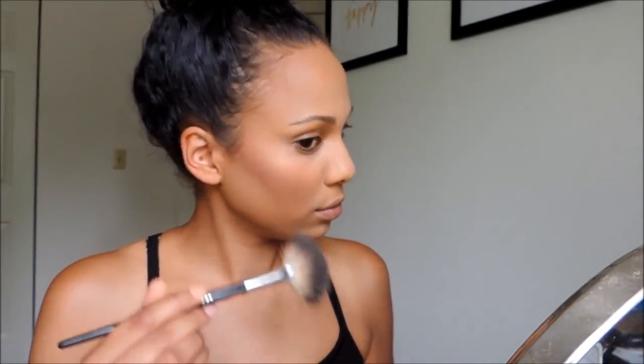Now onto highlight — I'm going to be using the Betty Luminizer. I'm going to be placing that on the high points of my cheeks. This is just going to make your cheekbones look higher and nice and highlighted. And as you can see, look at that glow.